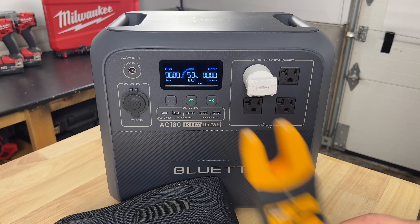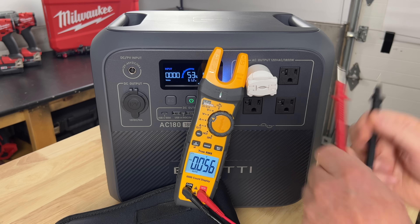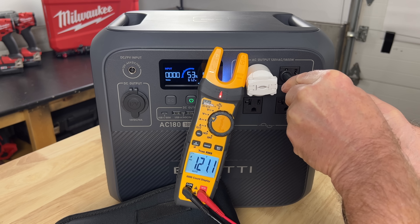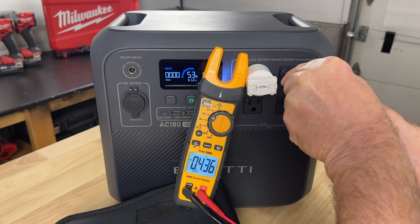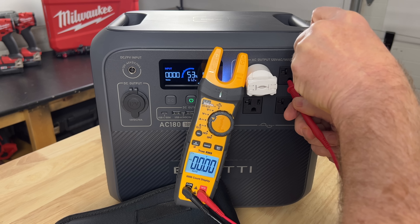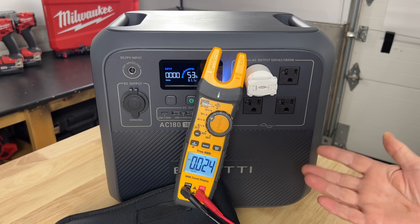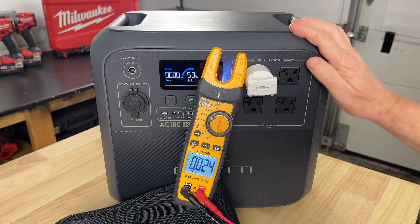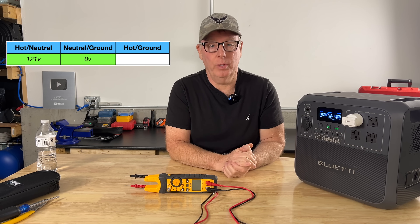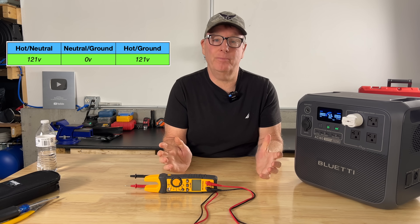Let's check our voltages again. From hot to neutral we have 121 volts. From neutral to ground we have 0 volts. And from hot to ground we have 121 volts. Once we bond our neutral to ground, our voltage snapped right back to what we're used to seeing in our homes — hot to neutral 121 volts, neutral to ground zero volts, hot to ground 121 volts. Our phantom voltage is gone.